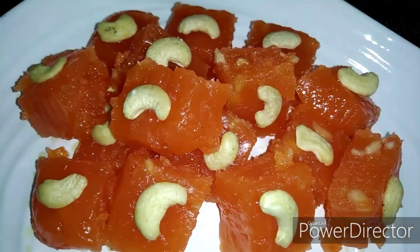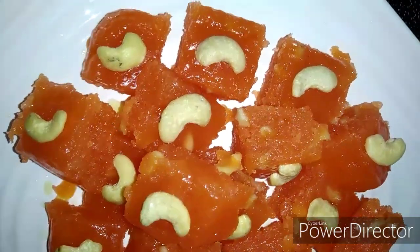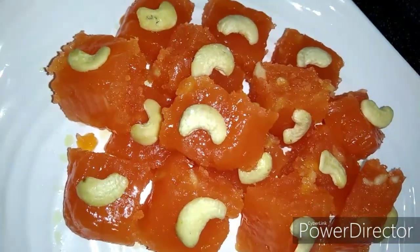Hello friends! I am ready to eat a halwa recipe — Karachi halwa, Bombay halwa.